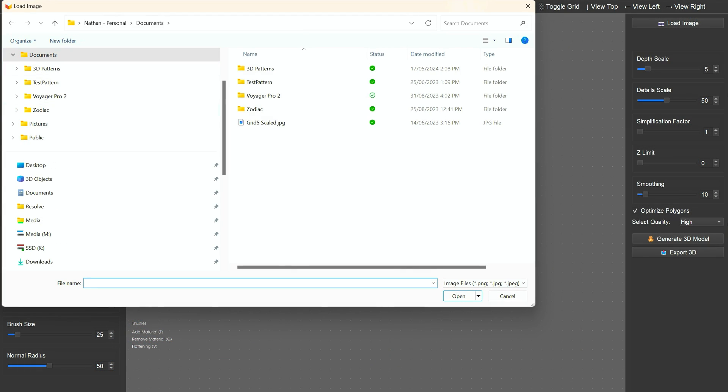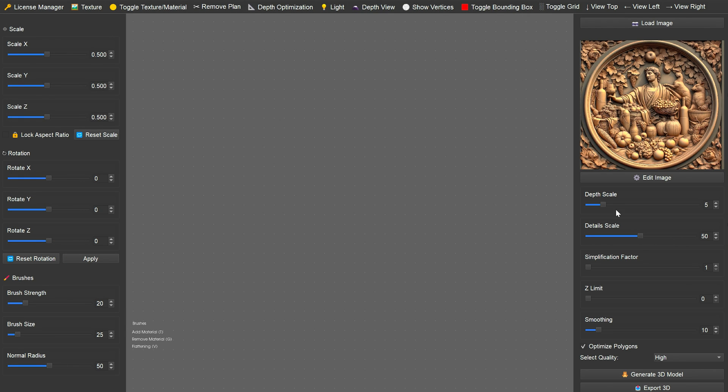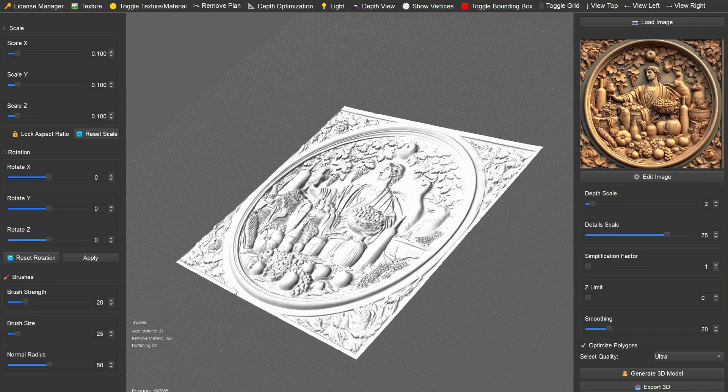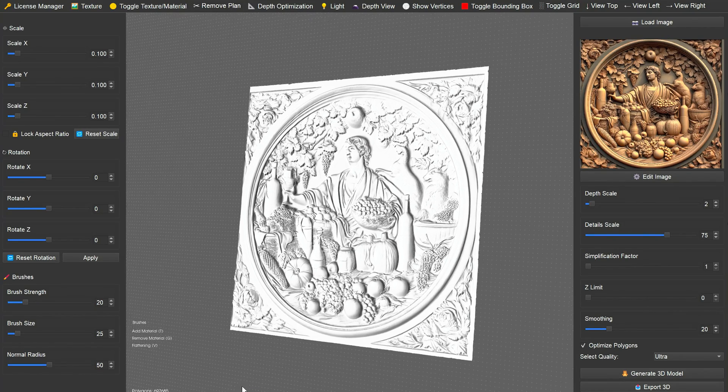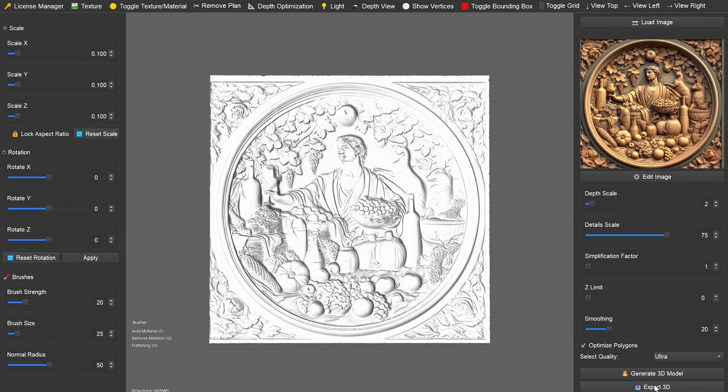We're going to bring it into VistaSculpt now — just load it in and have a look at some of the settings. We can change depth scale, the details, how much smoothing there is. These are the settings that work well for me for sand casting: we want some smoothing, some detail, but not a lot of depth — and it'll come important later. There we go, it's generated the relief for us as an STL. Looks pretty good, so we'll save that out now.